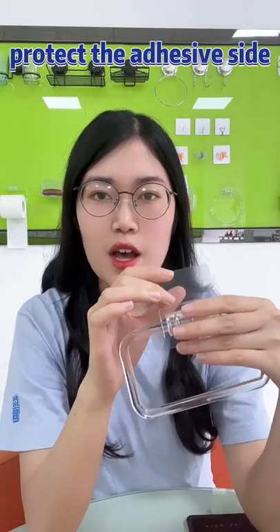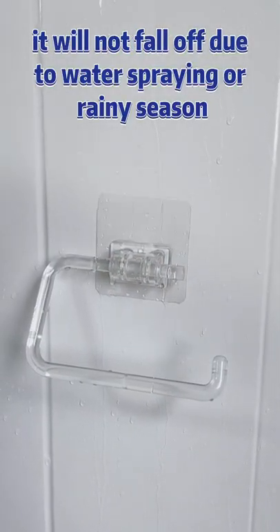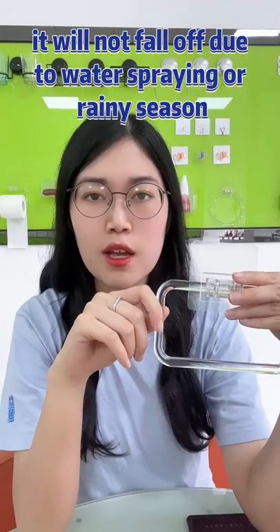Protect the adhesive side, waterproof and moisture-proof. After installation, it will not fall off due to water or rainy season.